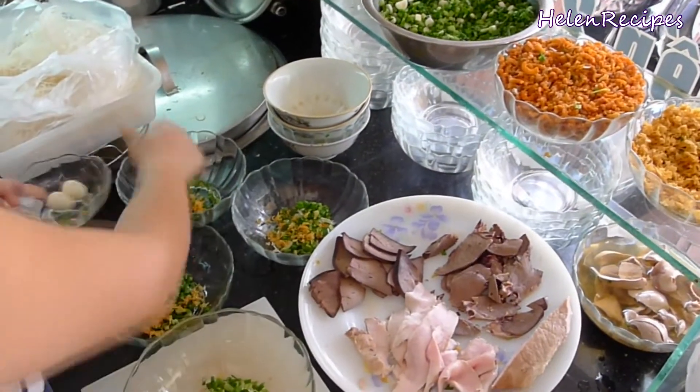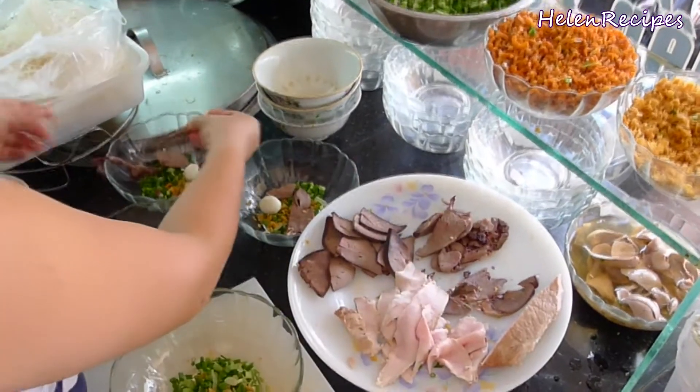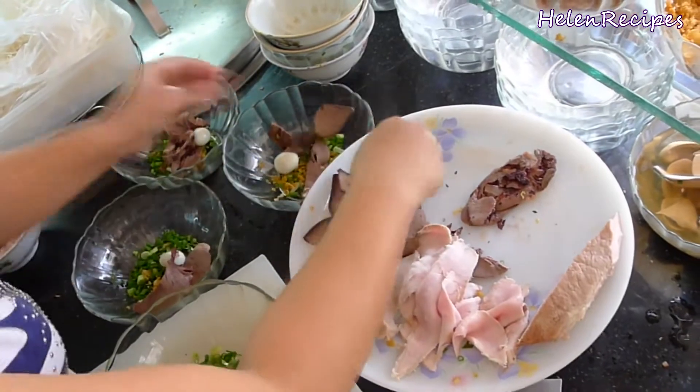Basically it's rice noodles served with pork broth and various toppings like pork liver, boiled pork, quail eggs, shrimps, fried garlic, fried shallots, etc.